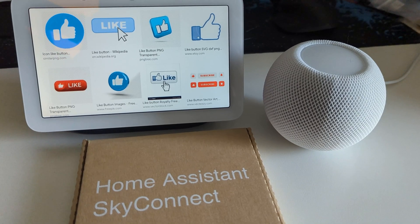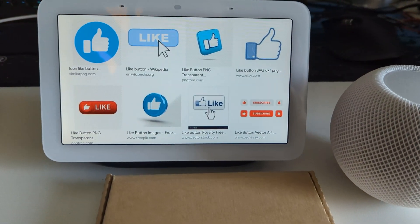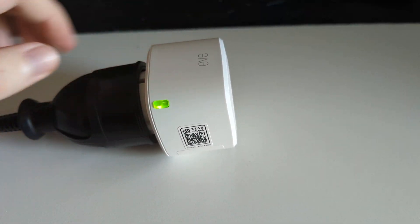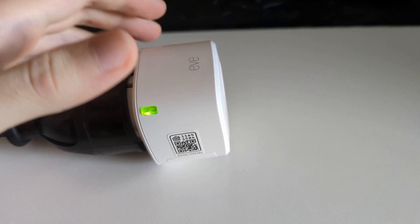The heart of the Matter device network is the so-called border router. It is nothing more than a Thread network router, which serves as a connection point for devices added to the network. Devices powered by the grid, such as smart plugs, act as network amplifiers, increasing the range in which devices can connect to the border router.